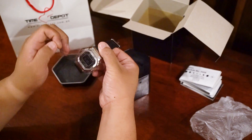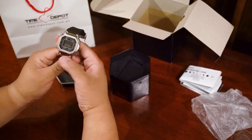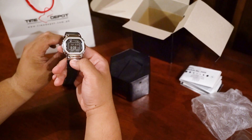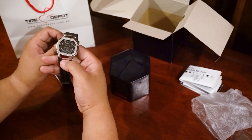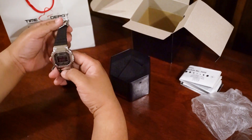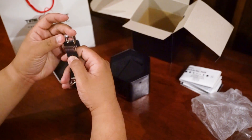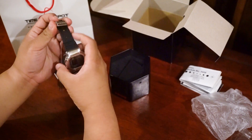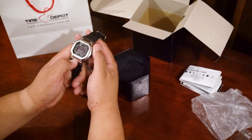Now this design might look familiar to a lot of viewers. Basically, this is a slightly updated look for what is Casio's first ever G-Shock, the DW5000, which was released in — yes, you guessed it — 1983, with some obvious differences. The resin band is basically taken from the DW5000, but it does have the steel buckle and steel hardware, and of course the steel case.